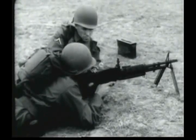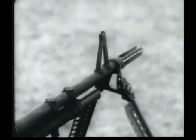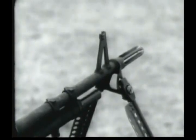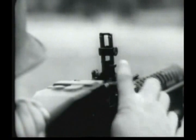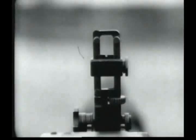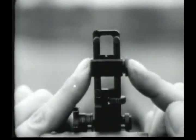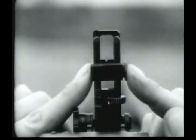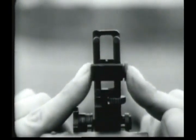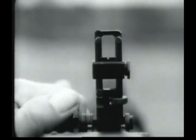The gun is aimed by means of front and rear sights. The front sight is of a fixed blade type. The rear sight is of a folding leaf type and is capable of quick adjustment. Range settings are made by moving the rear sight slide up or down. Windage adjustments when zeroing are made by turning the traverse knob at the lower left-hand side of the rear sight.